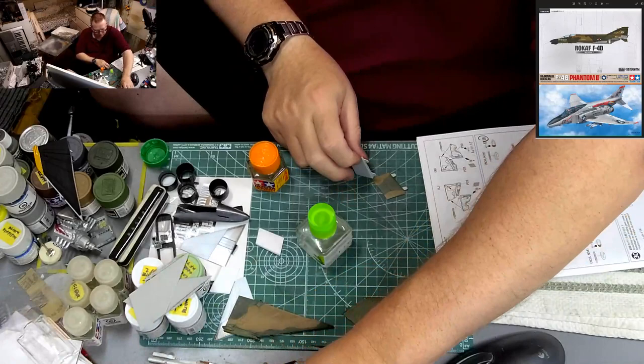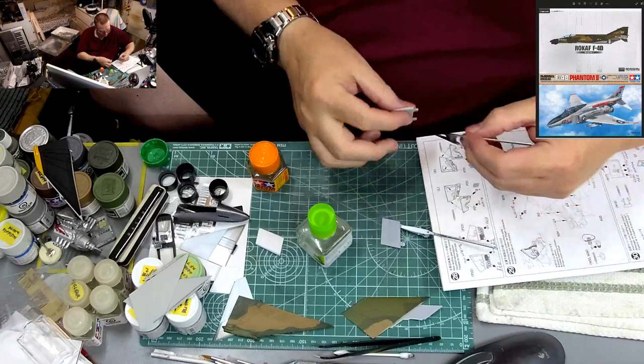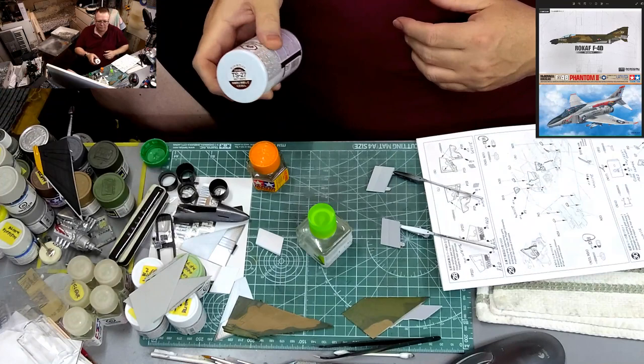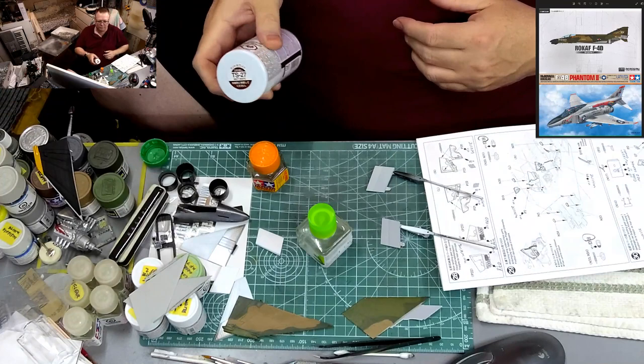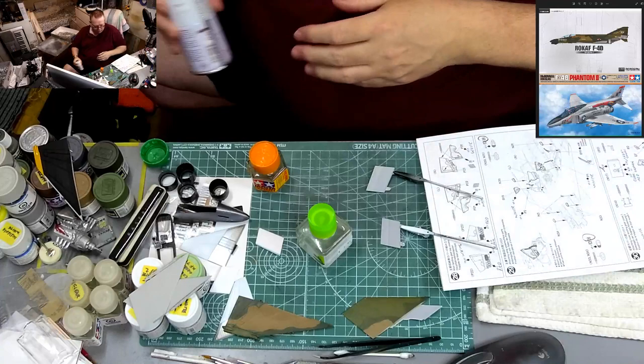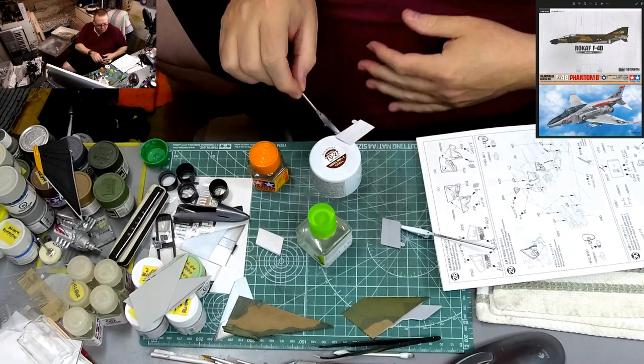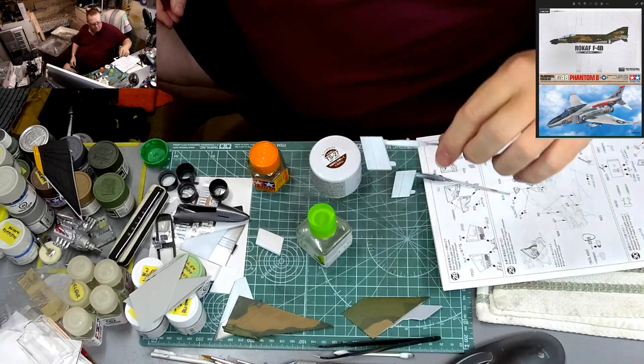This is what happens when you do things and you're not prepared. So I'm going to remove them and paint them — flat white TS-27 is what we'll use. Shake it up good, have a drink of Mountain Dew. First coat of white right there.